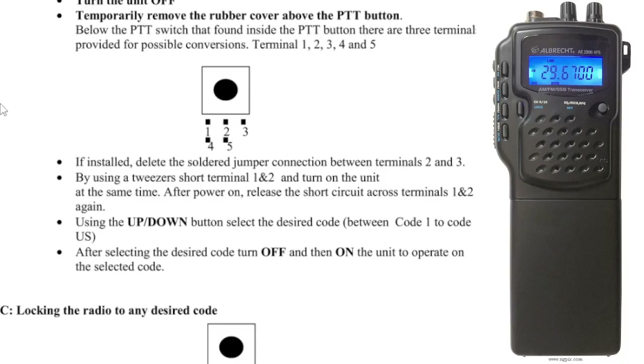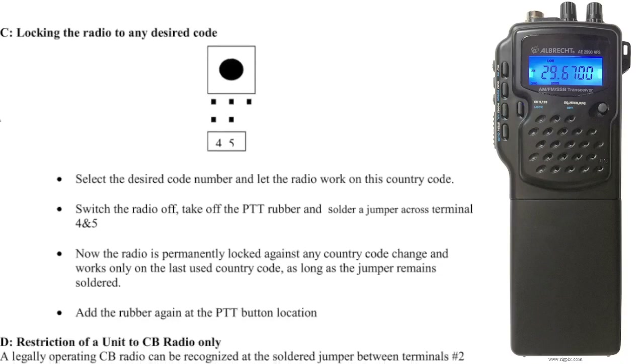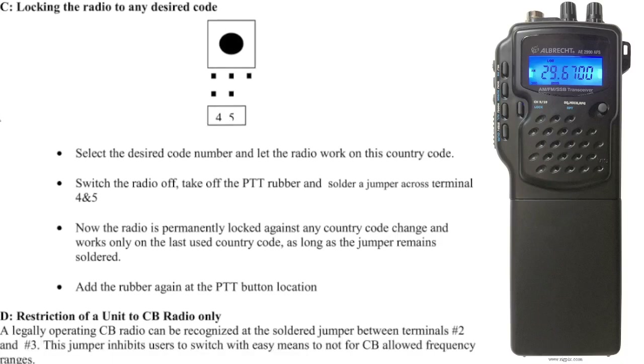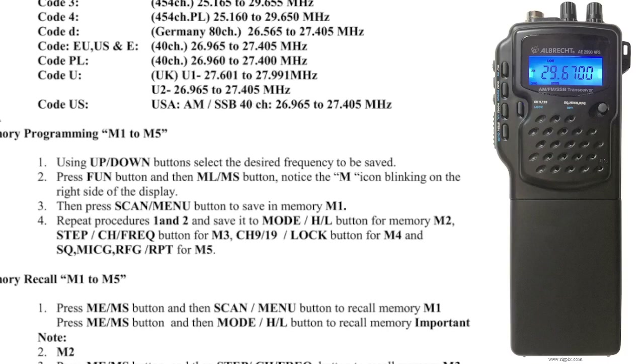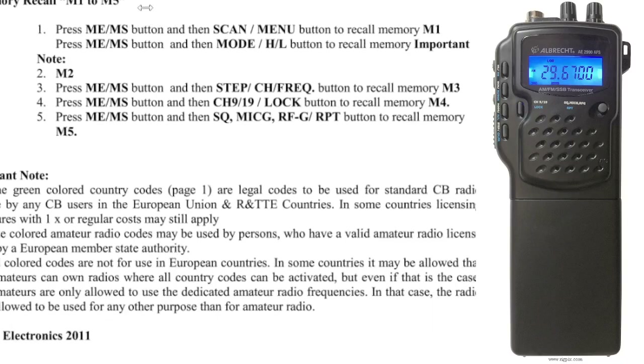And operate. I'm sure it's doable. Locking the radio to any desired code — switch the desired code number, and let the radio work on the country code. It's quite a lot of information, so I'm just going to add all this in, otherwise we'll be reading all day. And some important notes there, I see.